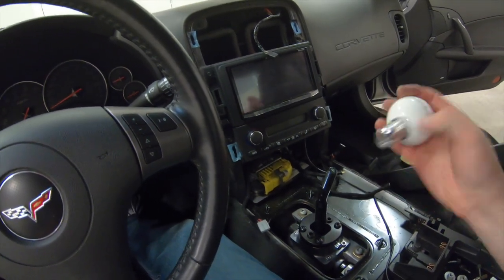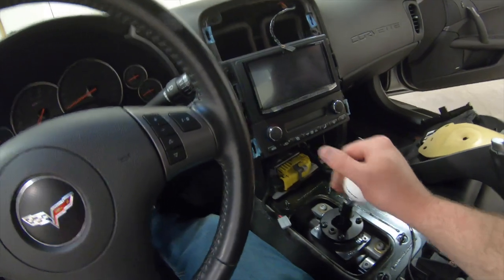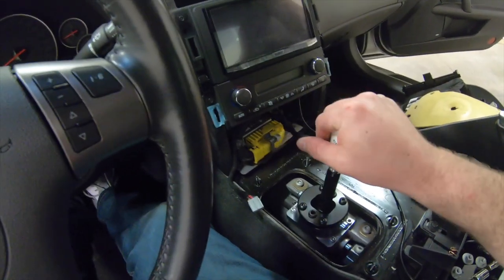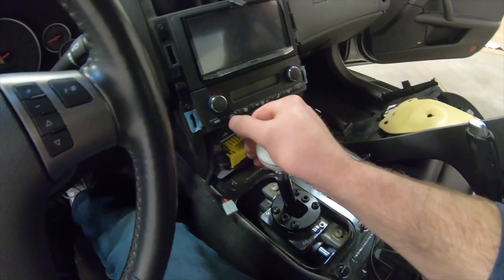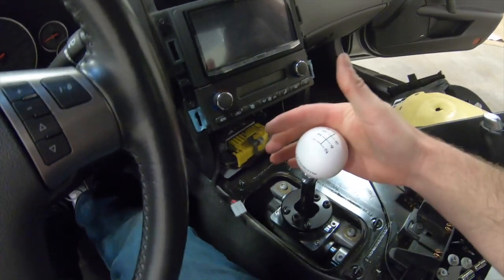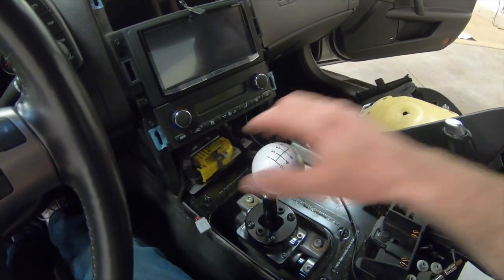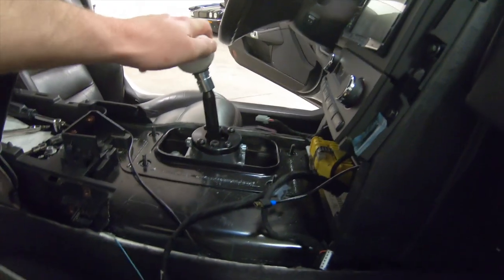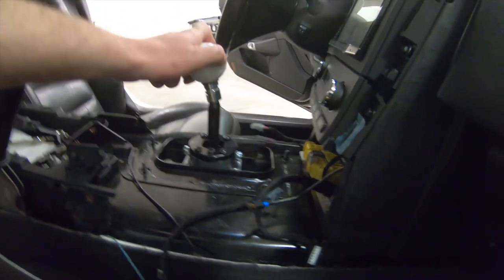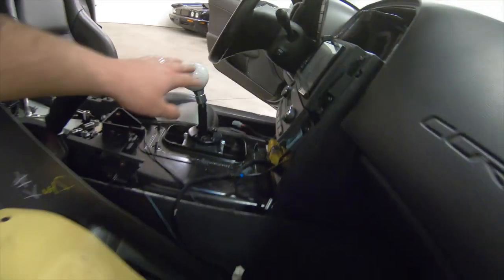I'm going to slide the knob on real quick just to see how this all feels. Oh wow — oh my gosh, guys, what an improvement! This is unbelievable how nice this is — this feels so much better. Honestly I don't really mind any of the adjustment so far, so I think I'm just going to leave it as is. I am really impressed. Let's do a comparison from the other side of the car of the throw between these two — the leverage is much better too, so the shift feels more effortless. Really, maybe two inches of throw — we improved this by a dramatic amount.